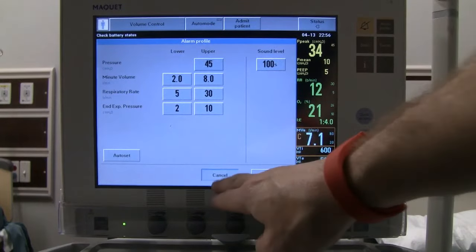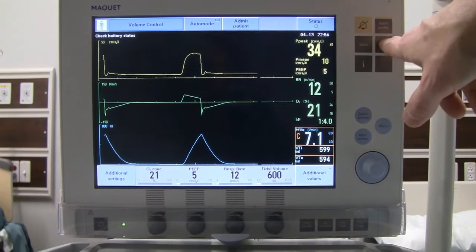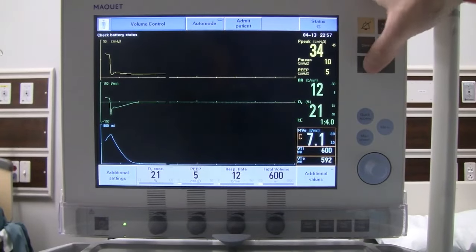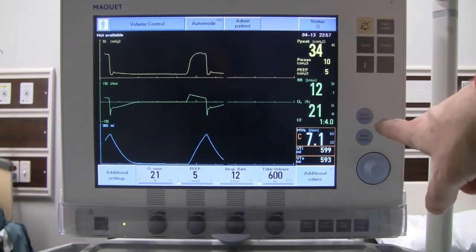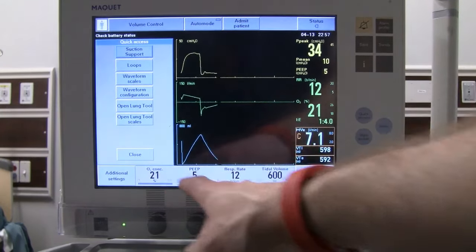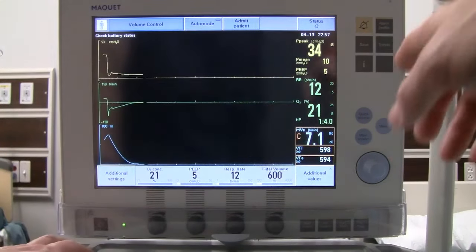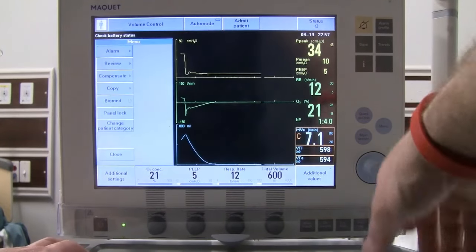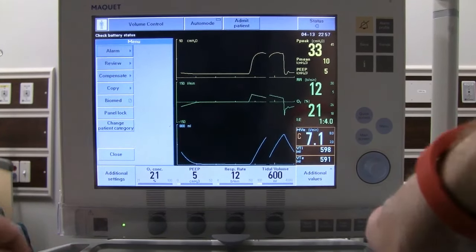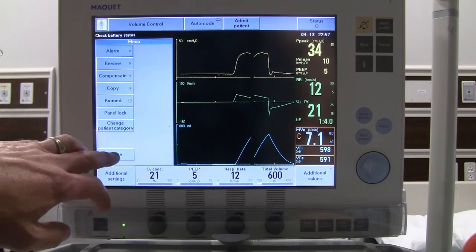Up at the top right we have alarm silence and alarm profile for the alarm screen. We have a save button for saving screen data, trends going back up to 24 hours, and an info button for specific information. There are quick access buttons for different loops, waveforms, and tools built into the ventilator, as well as a full menu for adjusting alarms and other details.